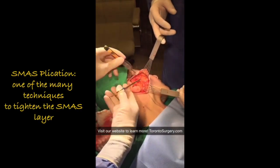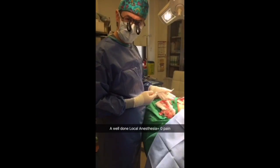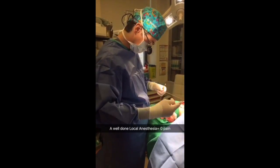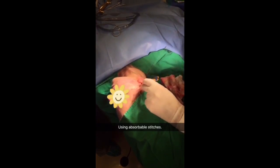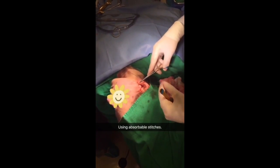Are you feeling anything? No. Good. The beauty of doing a good freezing is that she's fully awake and feels absolutely nothing. These are absorbable stitches — deep stitches that are going to be holding tension, so the skin itself will not be under tension and the scars will heal beautifully.